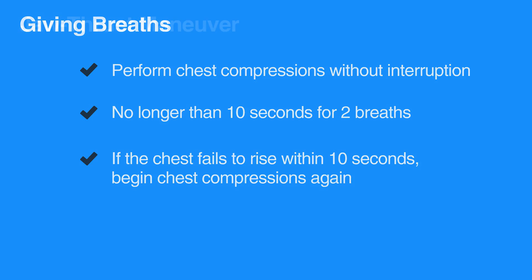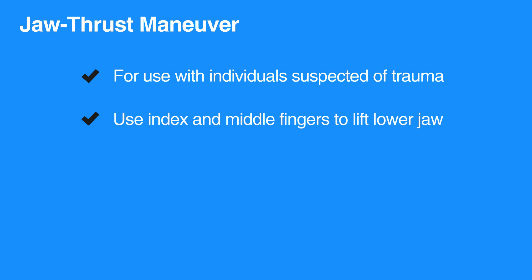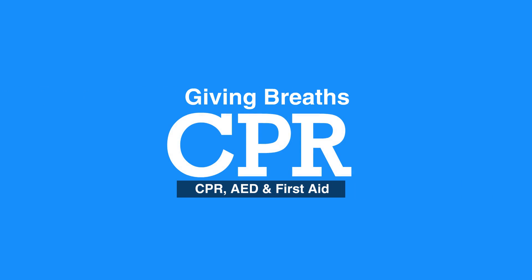If the individual is suspected of trauma, the jaw thrust maneuver should be performed to open the airway instead of the head tilt chin lift maneuver. To perform the jaw thrust maneuver, place the index and middle fingers to physically push the lower jaw upwards while the thumb is used to push down on the chin to open the mouth. This concludes our lesson on giving breaths.